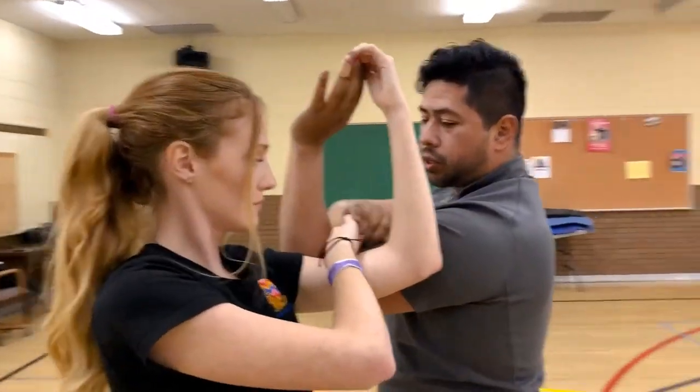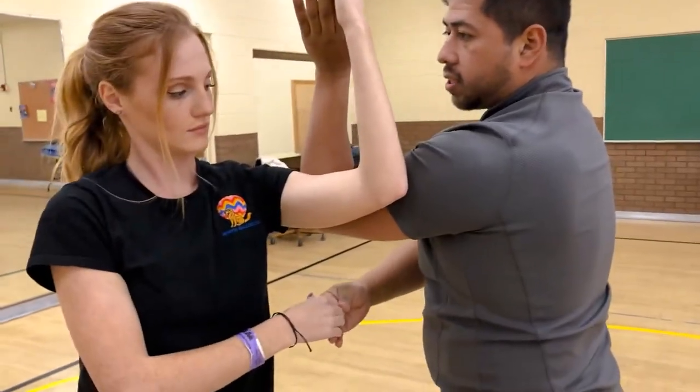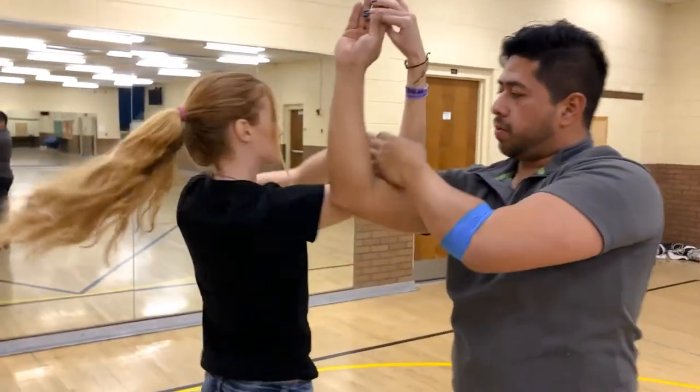When you're ready to switch directions, bring your right hand underneath. You're going to cut this nice little window we created in half, go up the middle of both hands, and then spin the girl away from you.